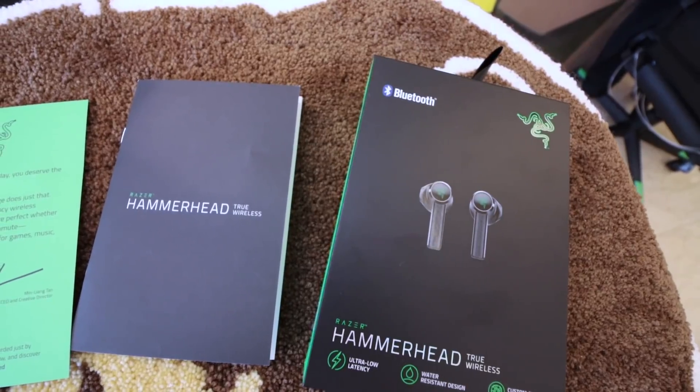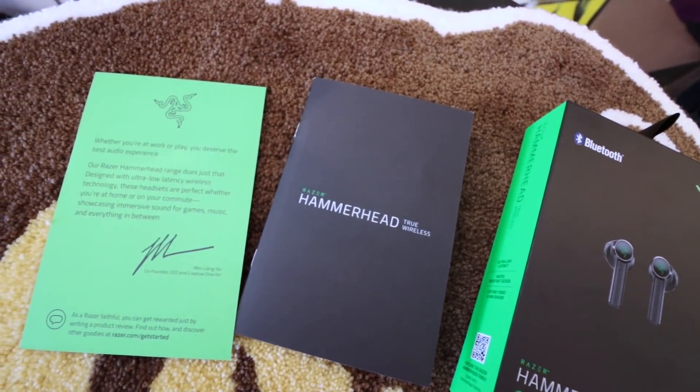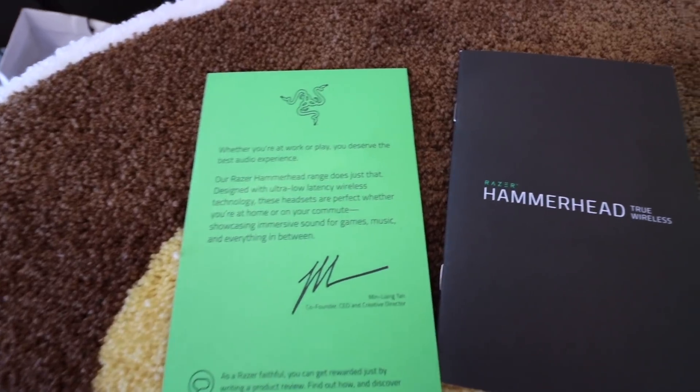So if you want to buy one, when the stores reopen and the lockdown is over, you can go ahead and buy one. The first thing you see when you open is the manual. Then you get the customary card — all Razer products actually come with a card that's signed by the co-founder, CEO, and creative director of Razer, which is Min Liang Tan. He actually came here to the Philippines several years ago, and we have a video of that — we went around the Razer store in Manila when it opened. I'll link to that video somewhere here; it's a video that we did with Unbox.